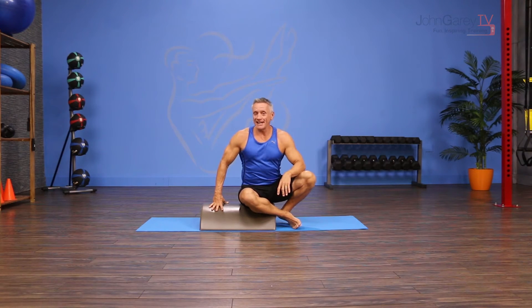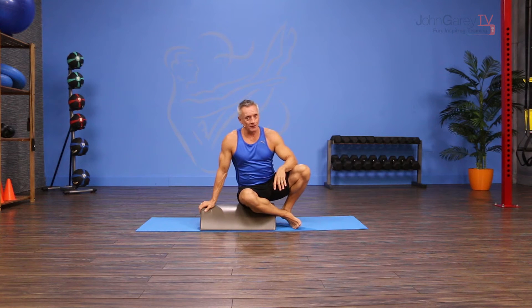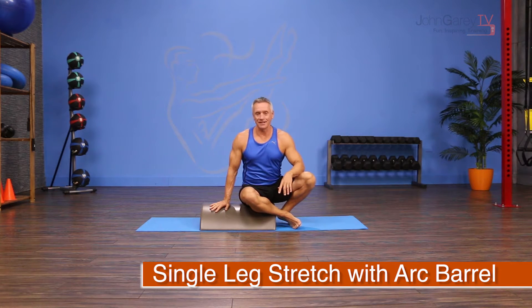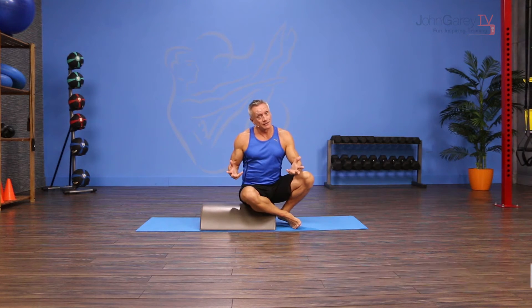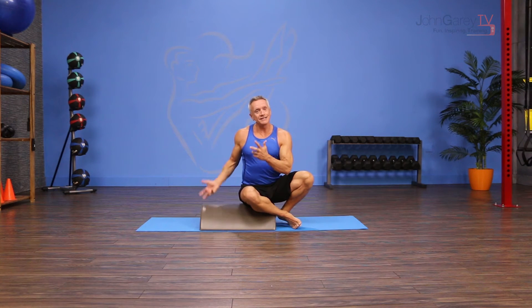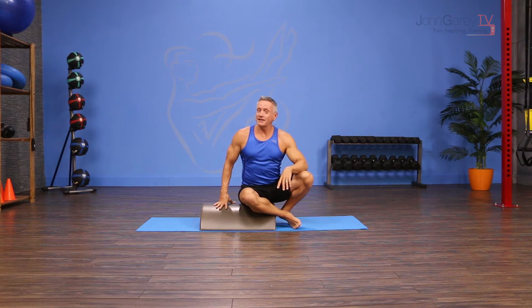Welcome to John Gary TV and the Move of the Day. Today we are working with the Arc Barrel, also known as the Pilates Small Barrel, to do an exercise that comes from the mat repertoire called Single Leg Stretch. I'm going to do it a little differently — laying lengthwise on the barrel to create an unstable surface that's going to make it super challenging to balance on. So let's get started.